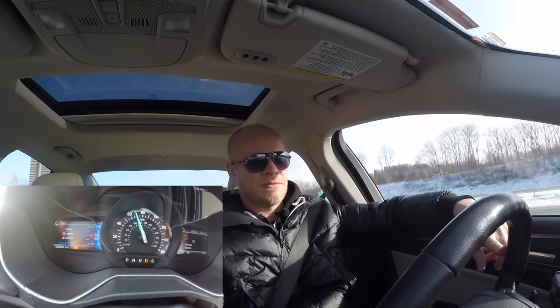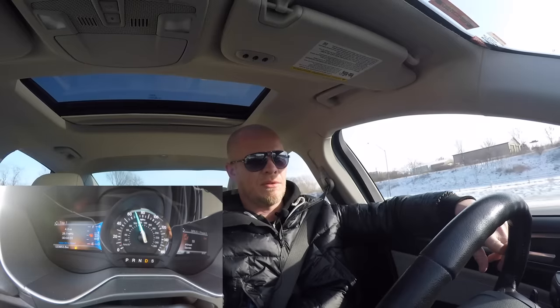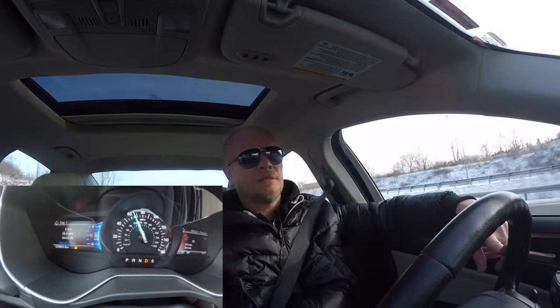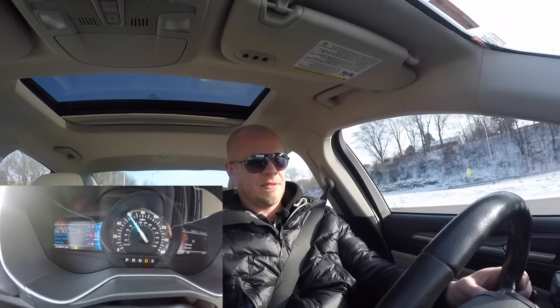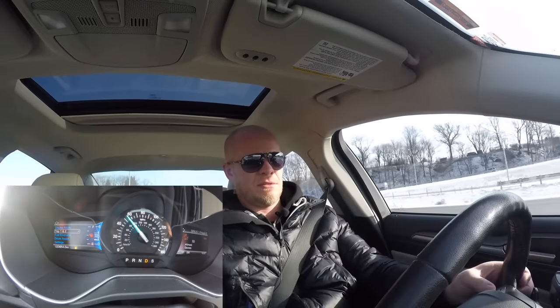All right, so this is my exit. I've gone almost four miles — three point... there it is, four miles. Maybe I'll make it all the way home, who knows? I'm going to flip back again just to show you — it's zero miles till empty and I've gone 4.3 miles.